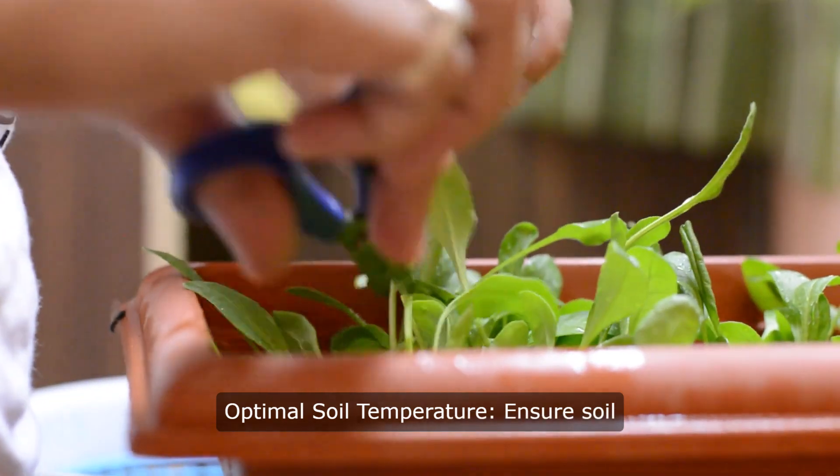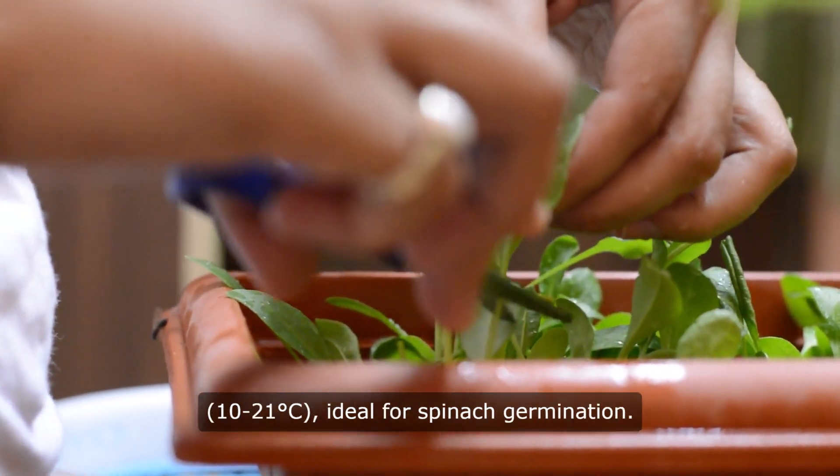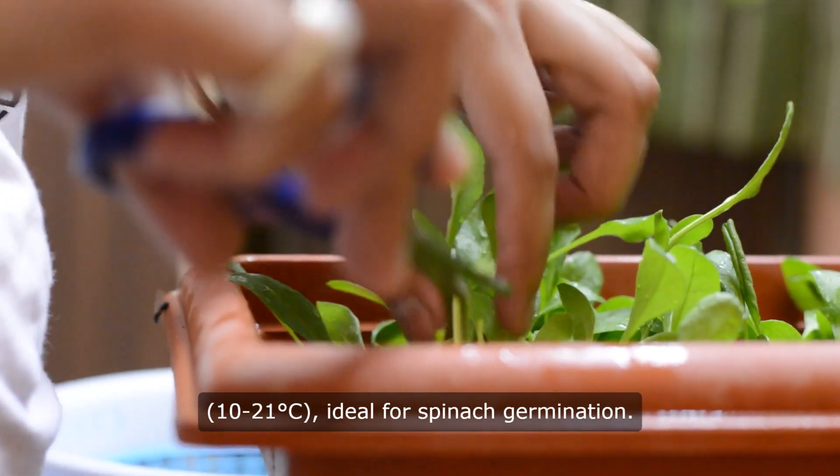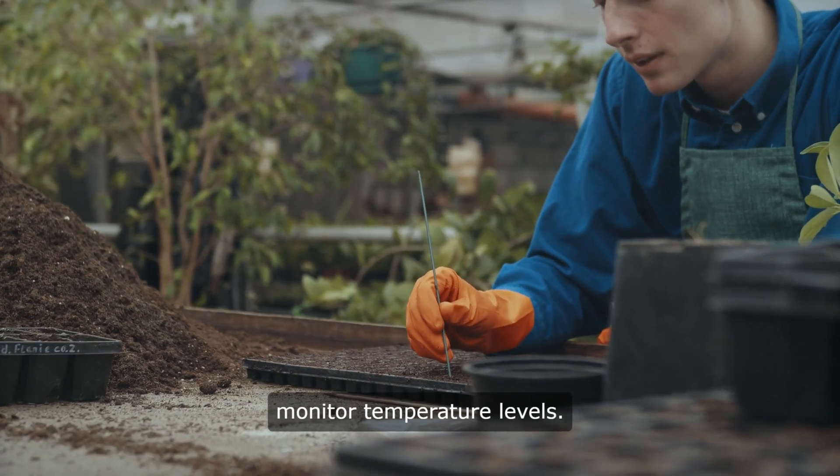Optimal soil temperature. Ensure soil temperatures range between 50 to 70 degrees Fahrenheit (10 to 21°C), ideal for spinach germination. Use a soil thermometer to monitor temperature levels.